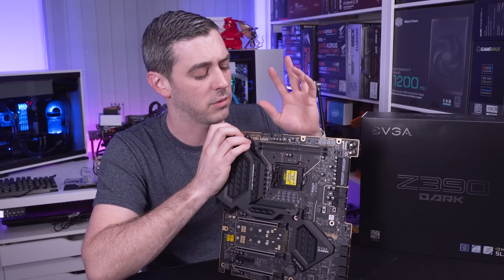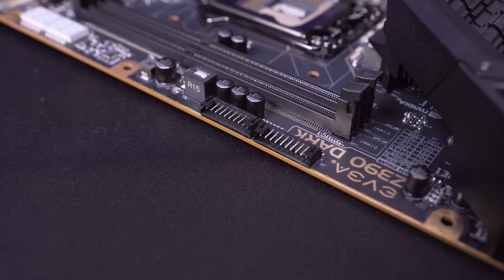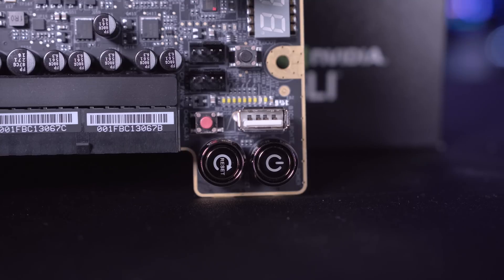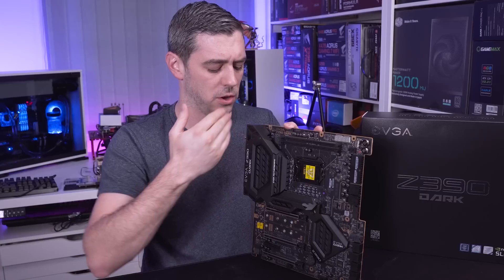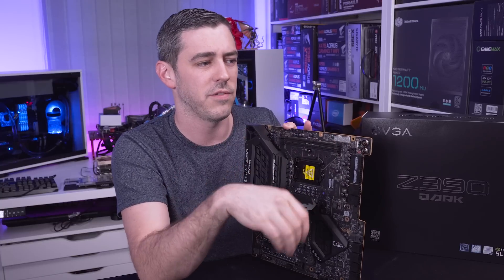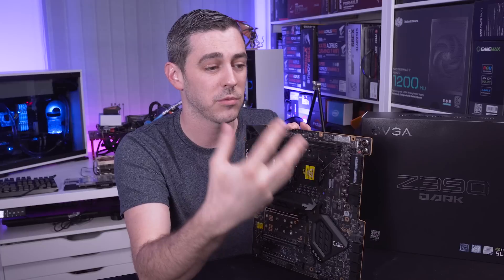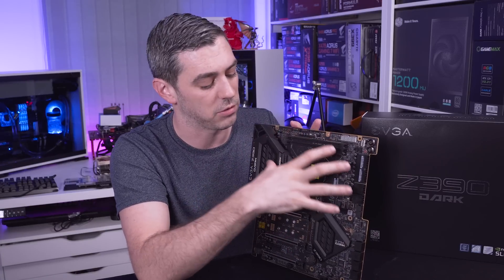There are a lot of features aimed specifically at overclocking. As mentioned, the board comes with two Pro-Bit connectors, which you can see up by the memory slots here - these allow you to monitor voltages in real time. We also have debug LEDs, various buttons for clearing CMOS, a power button, and a reset button. There's also a BIOS update USB port on the board itself - sometimes we see this on the rear IO, but they've put it directly on the board because pro overclockers are going to be plugging in regularly to get the latest and even pre-release BIOS updates.